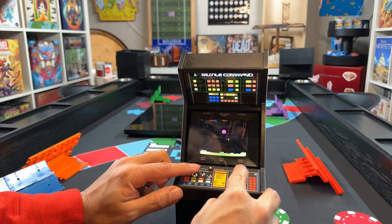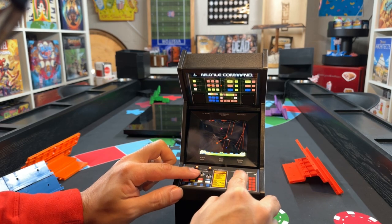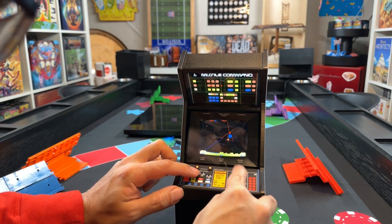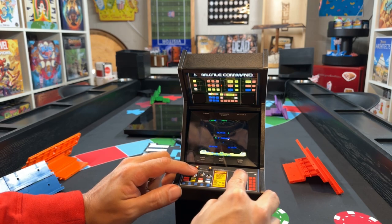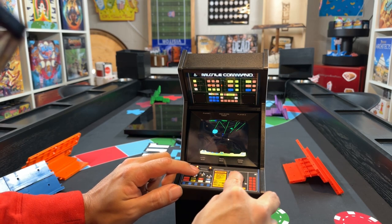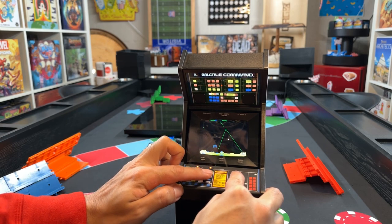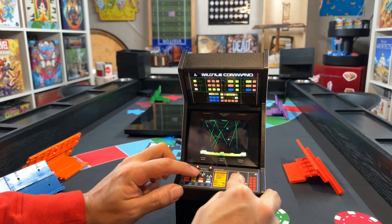Definitely won't forget playing this as a kid on the Atari. Going to get hit by a million things here — lost about half my cities, which is not good. Trying not to get hit but they just took them all out — and we just died.